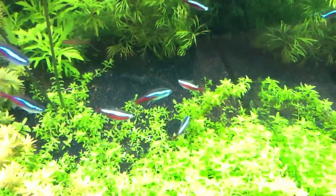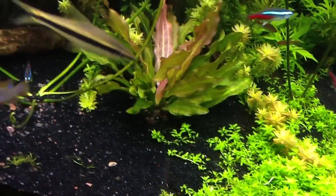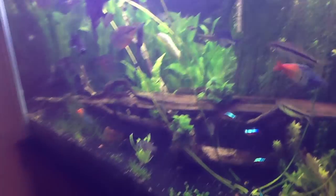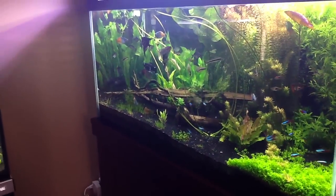Anyway, I'm probably going to cut some of these runners on the dwarf baby tears and take them to the local fish store for credit. Thanks for watching, everybody have a good day!